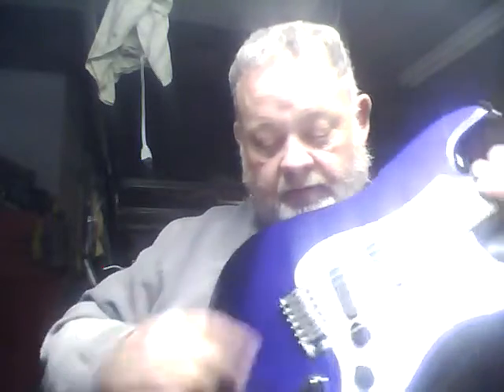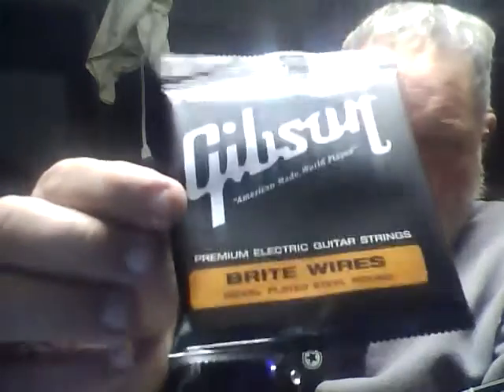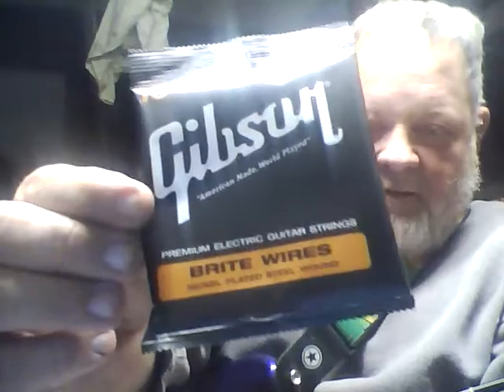When I changed out the saddles I also changed the strings. I usually use D'Addario strings — on my Carvin I use one set pretty much exclusively because I really like the sound. On this Strat I put on the strings I really like on my Gibson guitars, and I thought 'damn, I really like these.' I'm sure that changed the tone a little bit, but how much, I don't know.